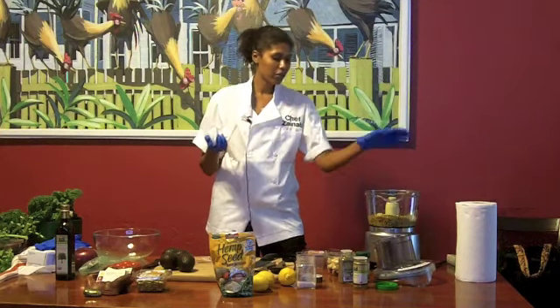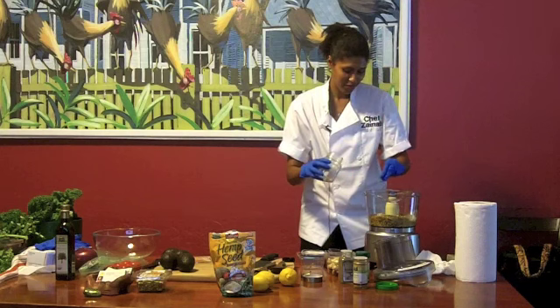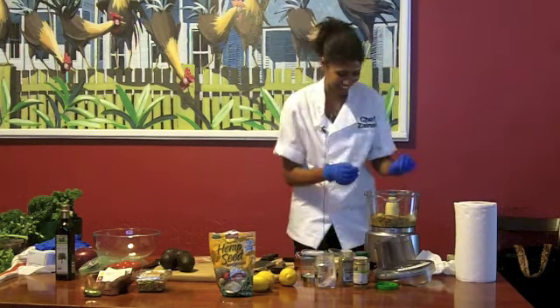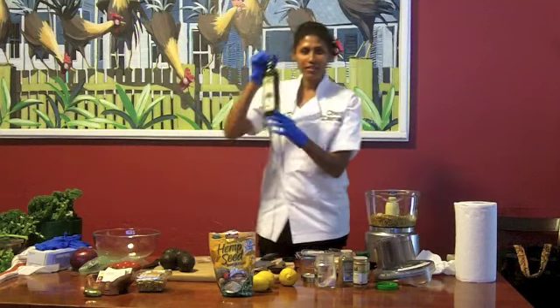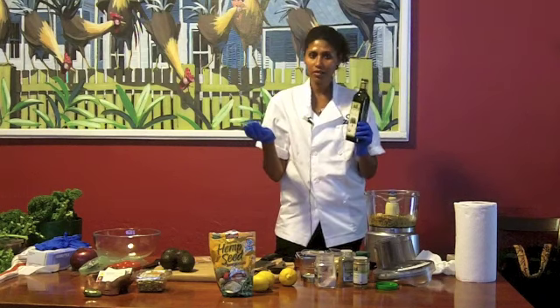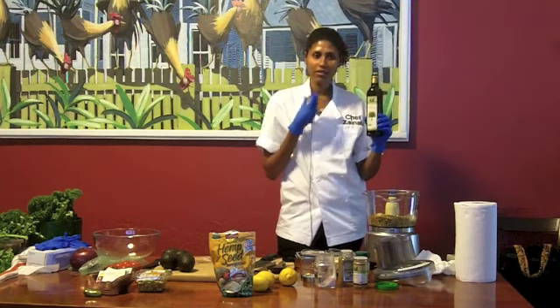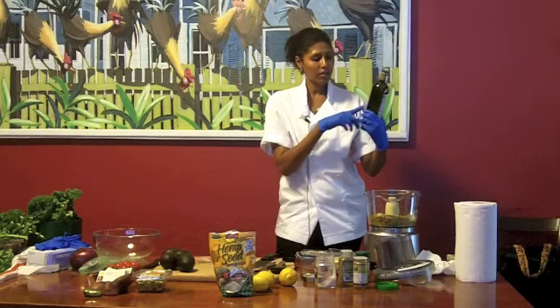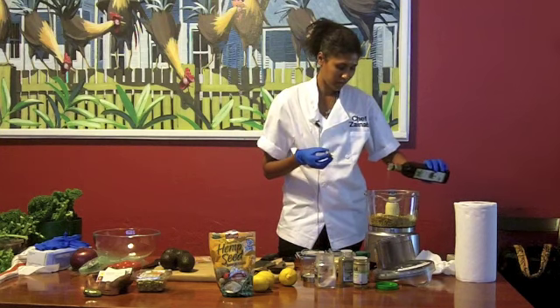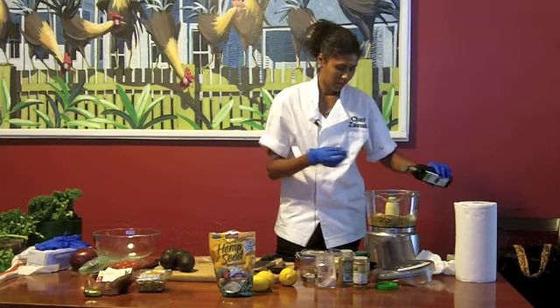Salt — I'm just going to use just a pinch of salt. I always make a mess. That's what cooking is all about. That's what my grandmother said — if you don't make a mess, if you don't cut your finger, the food doesn't taste good. Olive oil — this is the one I like to use. If you don't want to use olive oil, you can use avocado oil or hemp seed oil. I like the taste of olive oil because it gives a little nuttiness, and it's cold-pressed and organic. You don't need much, just a little touch.